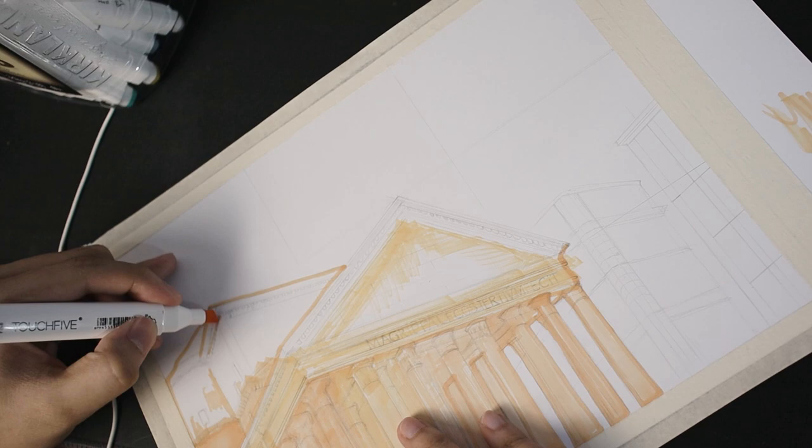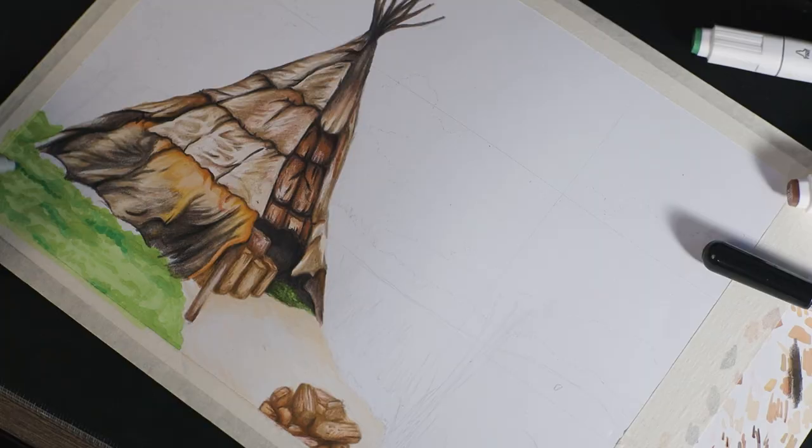Applying initial shadows helps me visualize the entire drawing, and the process of applying shadows and details will be a lot easier. Once again, this is just optional and you can just proceed to adding shadows right away. The third step is to add shadows.